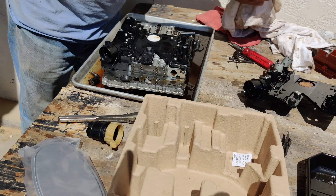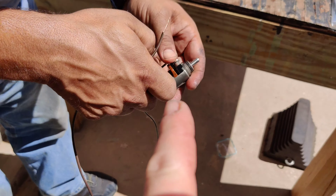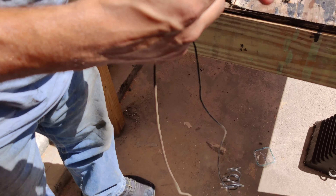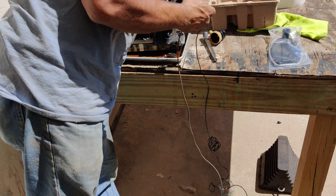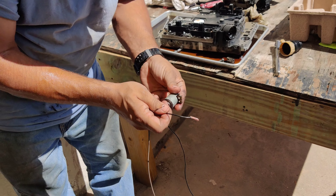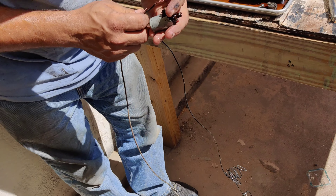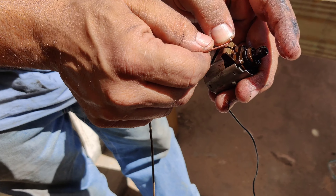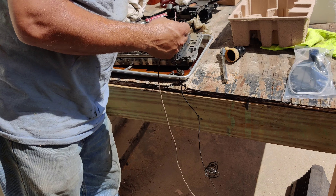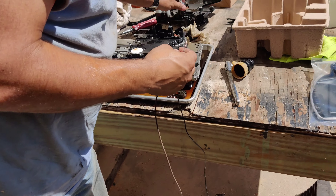We're going to test the solenoids before putting them back in. We've got a normal car battery — positive and negative. You grab your solenoid, touch it to the terminals, and you can hear it click — that's when you know your solenoid is good. We're testing each one; these tend to last a very long time. A lot of people don't replace them even when there's a bad one — but test them first, because if a solenoid is bad you'll have to drop the whole thing back down again.